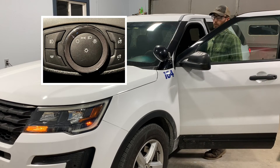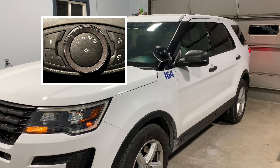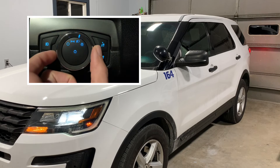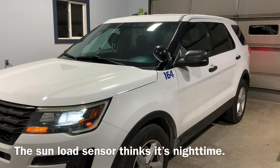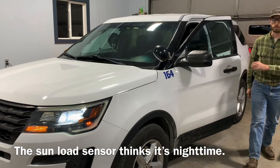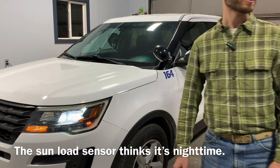The switch is currently in the off position. The car is running with the switch in the off position. Now I'm going to turn it to Auto. It is now on Auto and it looks like all lights are on — I can see the rear lights are on, the headlights are on, and the parking lights and marker lights are on as well.